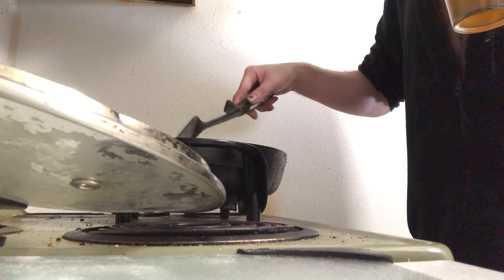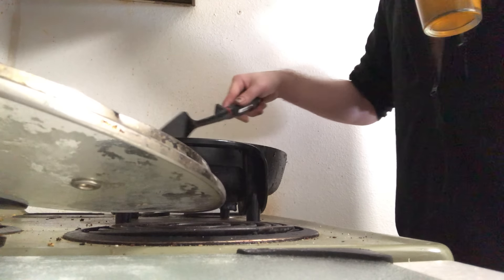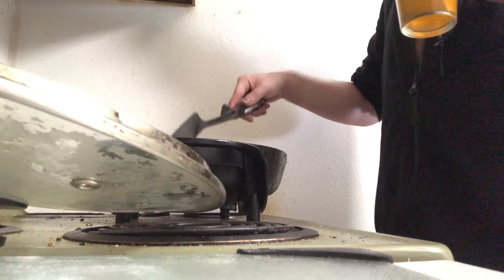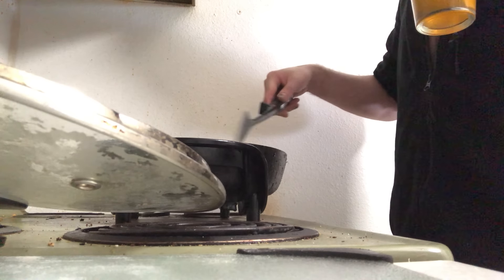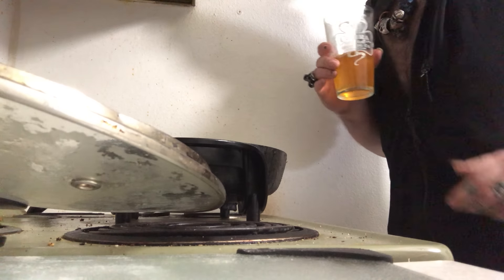This bacon grease is gonna cook into that Country Crock original butter spread. And because it is a cherry smoked wood bacon, a splash of peach won't hurt. The bacon is not drowning in it by any stretch of the imagination, but it's there.